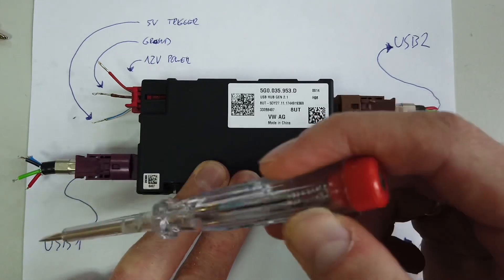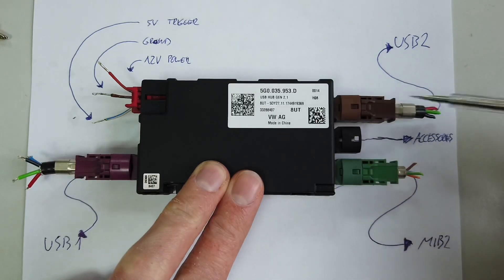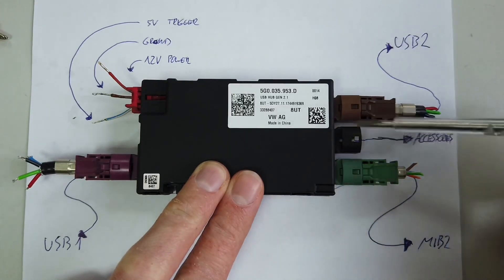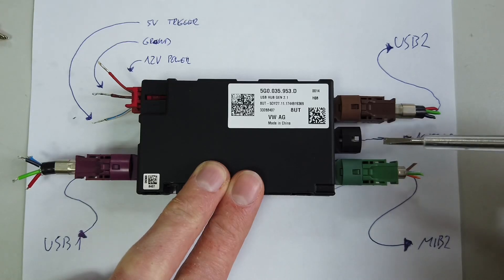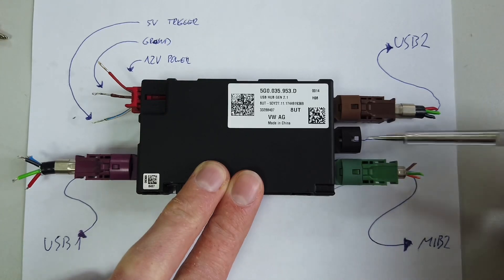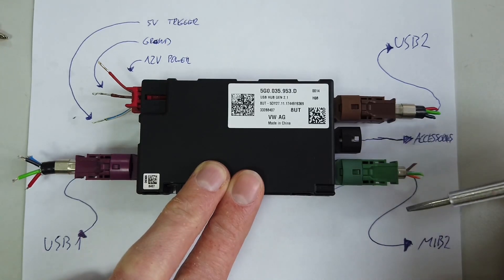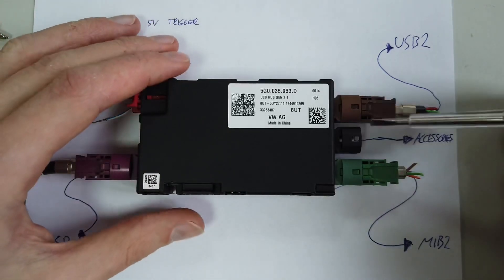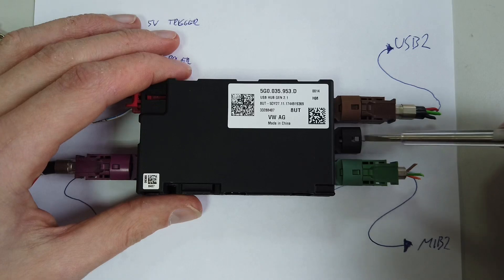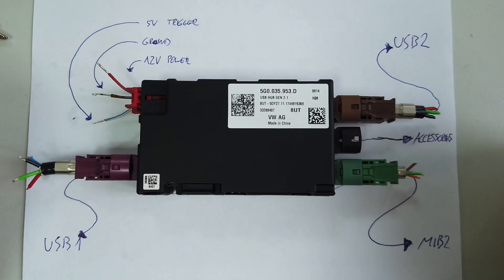The purple connector you can connect to your existing USB port, and the brown one you can add as another port for your convenience. The black connector I believe is only for charging, so you can charge a third device. Or if your car is equipped with some kind of toll payment system, the device will be powered through it - which is the case if you already have the USB hub installed from the factory.